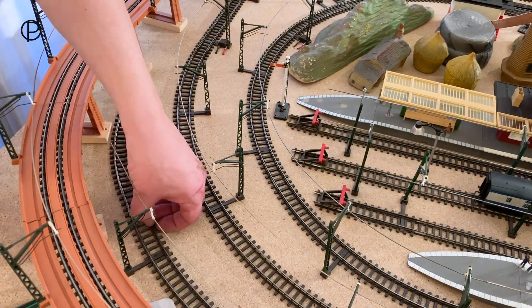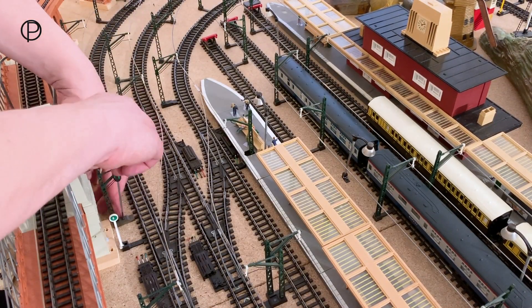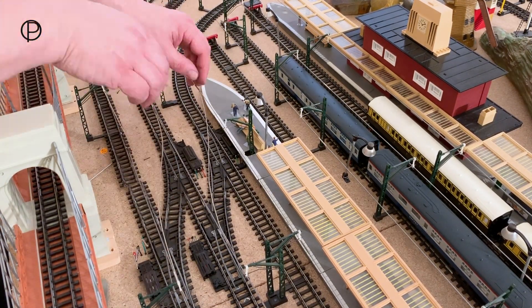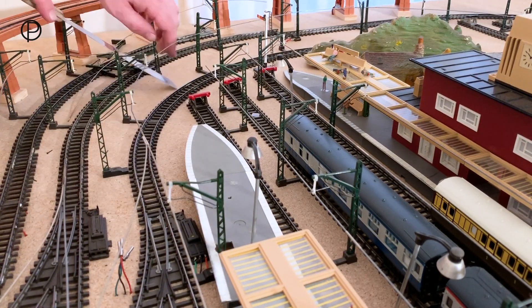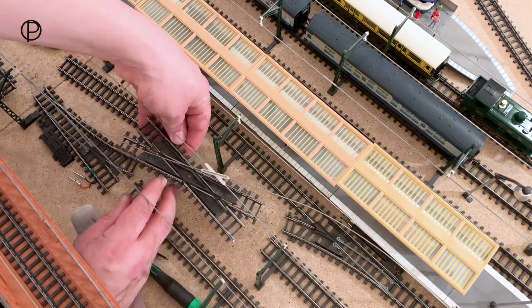When I put this track down I used the absolute minimum number of track pins so that any adjustments would be much easier. I'm using a palette knife to pull up the track a little and ease the pins out with my fingers. Some of the catenary is screwed in and some is just clipped into the old track bed. We're taking some wires off the old points and we're going to take the opportunity to change some of the point motors while we've got the track out.